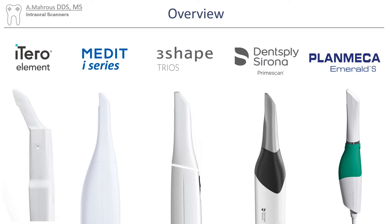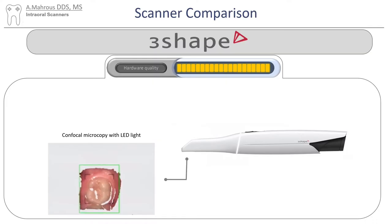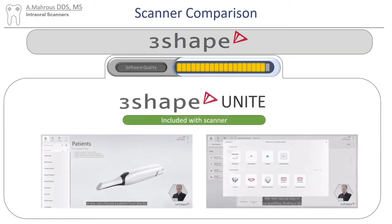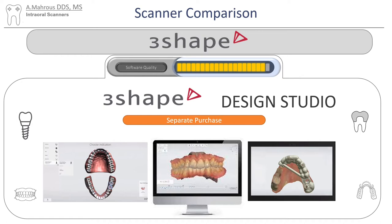Let's move on to our third option: the Trios scanners from 3Shape. Trios 5 recently came out, so most people might have a Trios 4 or even a Trios 3. The Trios scanners use confocal microscopy with LED lighting. As far as their portfolio, they only have a scanner, and it's provided — like the Medit — as a scanner wand and a laptop. 3Shape Unite is the software included with the scanner. It's pretty good, very easy to follow, and has a lot of different options to do single crowns chairside. They also sell the very famous 3Shape Design Studio, which is a very robust design software, though it is a separate purchase.